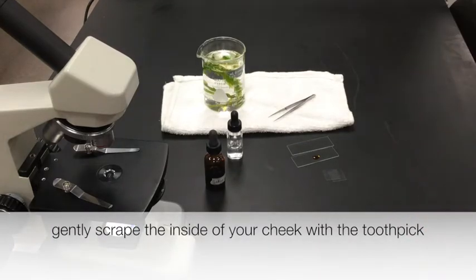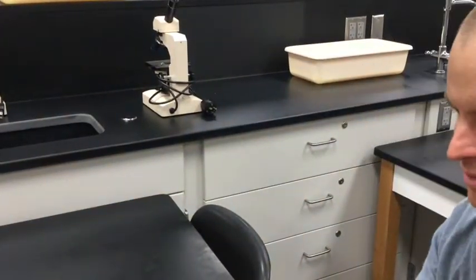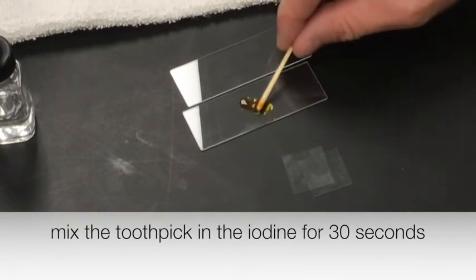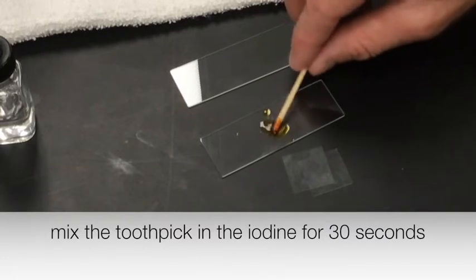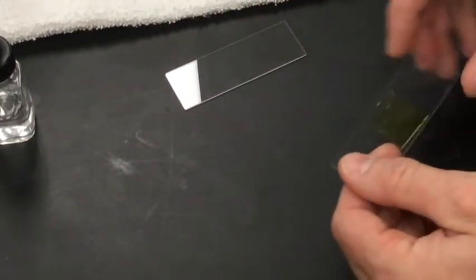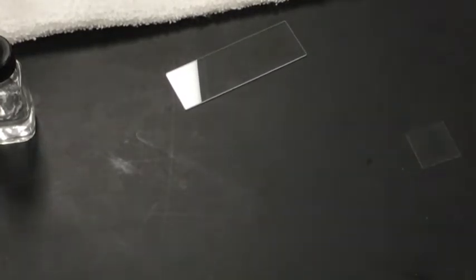Take the toothpick — kind of gross, but I scraped the inside of my cheek with the toothpick gently. Now that I've hopefully gotten some cheek cells, I'm going to move it around in the iodine solution a little bit. After about 30 seconds I'll take off the toothpick, cover this with a cover slip, and now I can look and hopefully find some cheek cells under the microscope. That's for the animal cells.